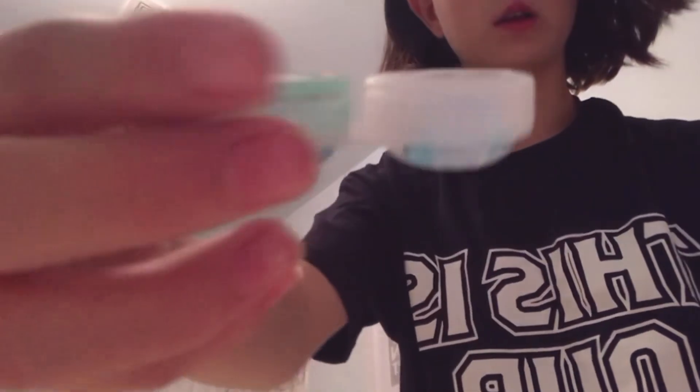The store gave me these contact applicator tools so I want to try them. It's not working — wait, I did it! Successful! I can't believe that worked. That was easy — I'm going to use that from now on, that was pretty fun.